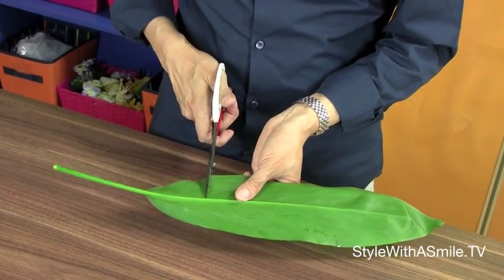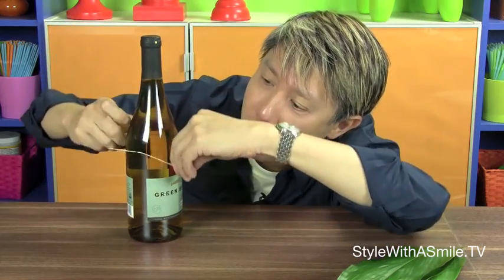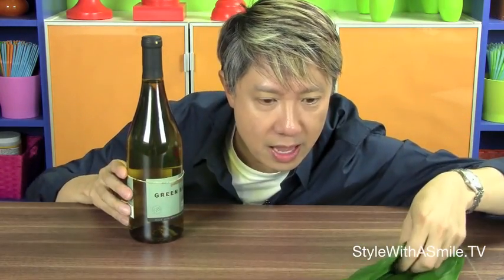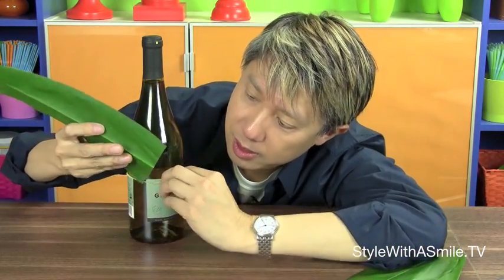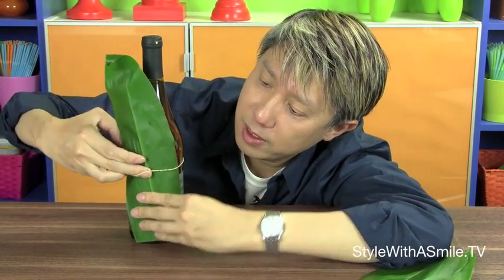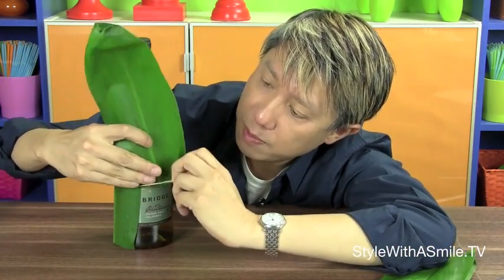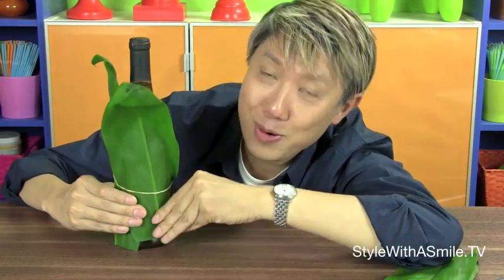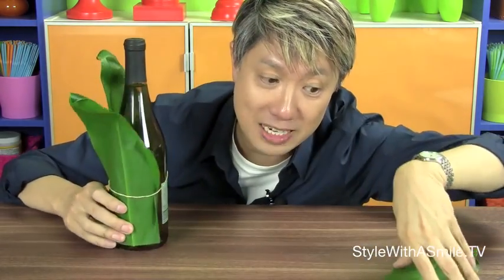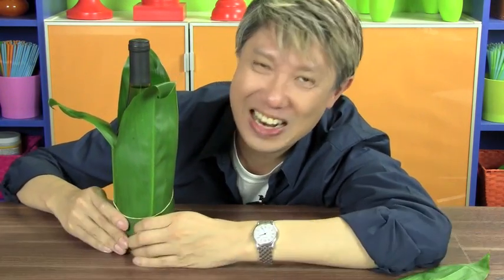I got these leaves from my backyard, and I'm going to use these to wrap around the wine bottle. I'm going to cut off the bottom edge so that it is straight. Put a rubber band down the middle, and then we'll just line up the leaves between the rubber band and the wine bottle. It takes about four leaves to cover up the bottle. The great thing is we're covering up the label, so if you buy something really cheap, you'll never know.